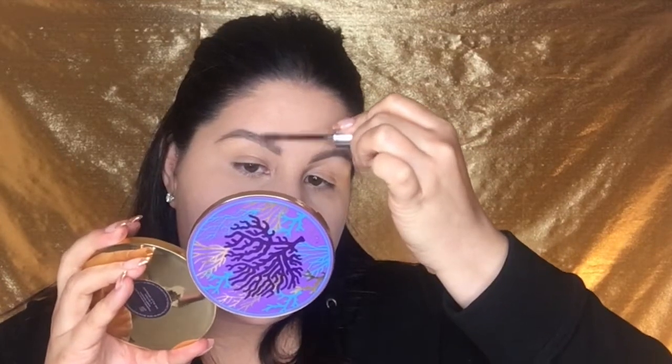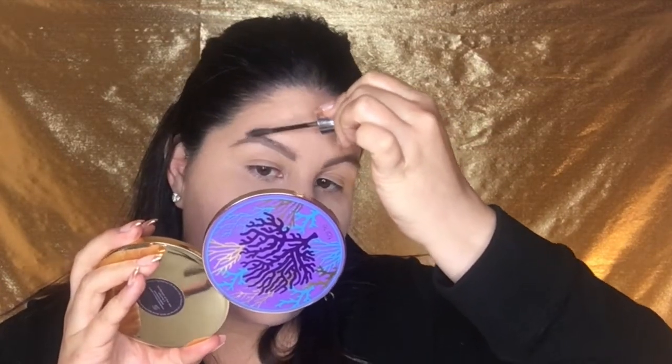Now that we've shaped the brows and filled in any sparseness, I'm going to go in with my Maybelline Brow Precise Fiber Volumizing Mascara — that's a mouthful. This is a great product because it locks your brow hairs into place, adds a little tint and color, and adds fibers to make your brows look fluffier. I'm using the color medium brown, and very gently I'm brushing the wand through my brow hairs to add more fullness.